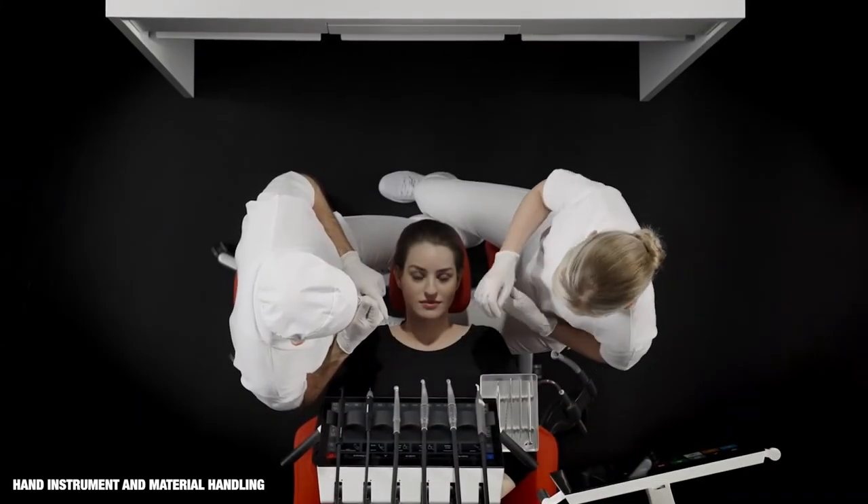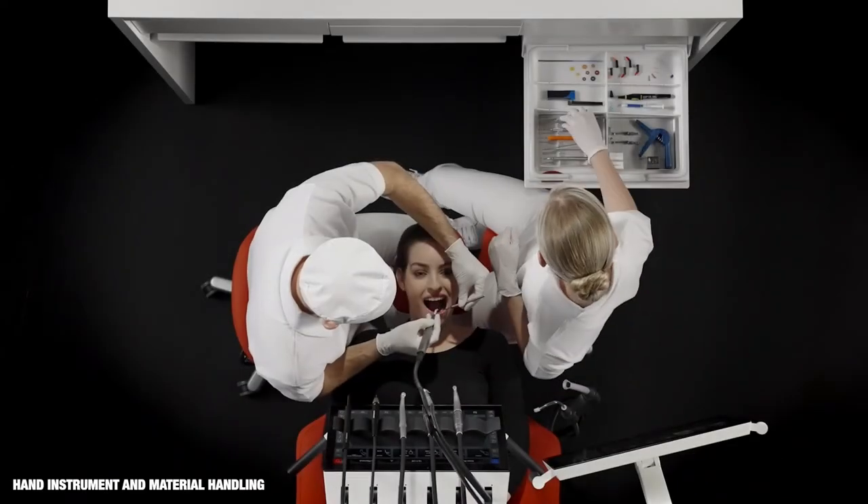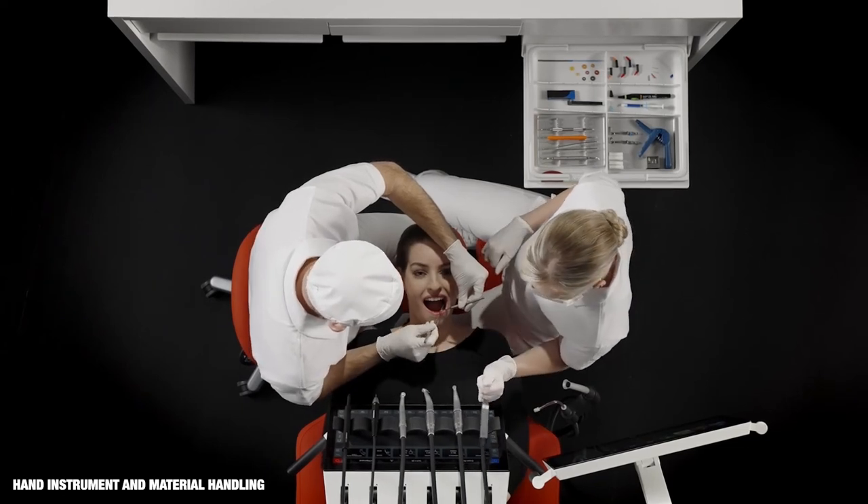One or two trays can be fitted under the instrument bridge. Material tubs and instrument trays are within reach in the delivery plates in EXO Worktop.